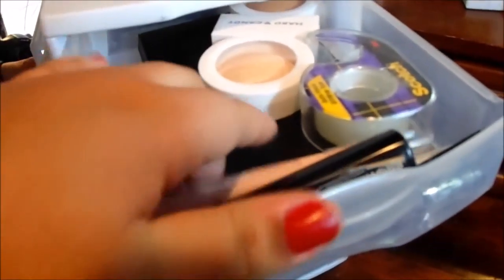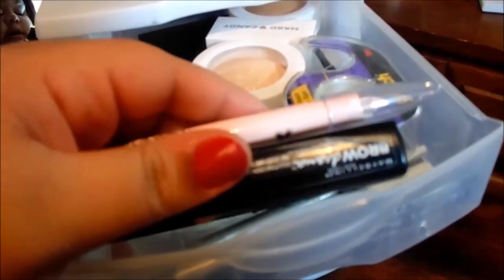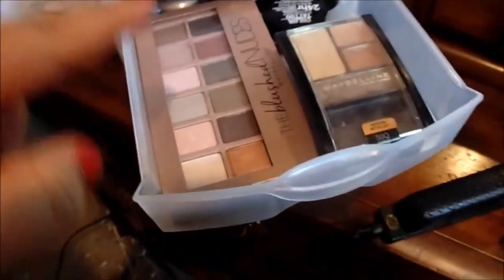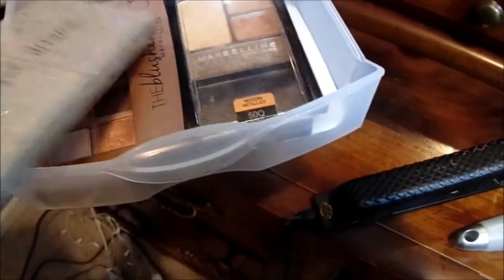This little duo thing is for highlighting and stuff — it's by Hard Candy. This is a little contour concealer palette. I keep eyeliner in here, and this for my brows. Mainly, I just keep eyeliner and brow things in this drawer.